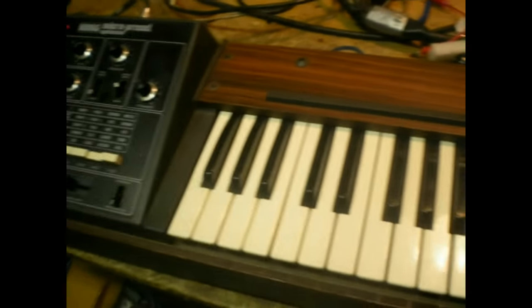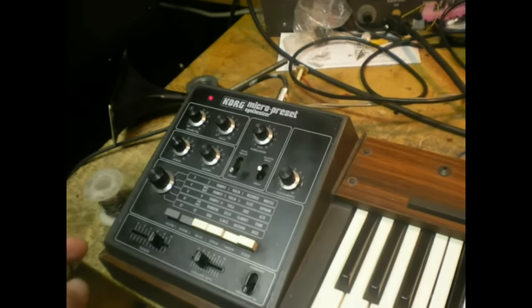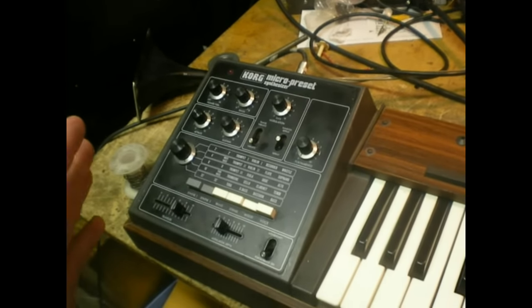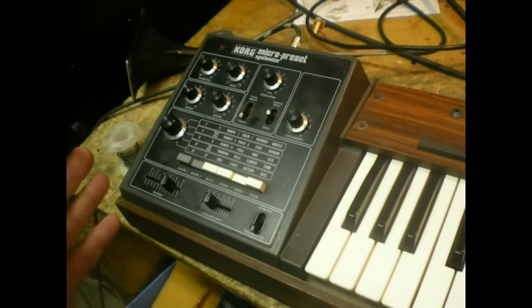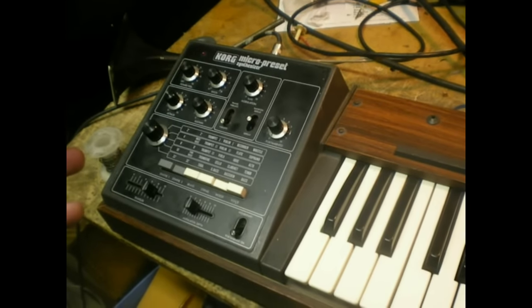Korg Micro Preset from a guy in Canada. I just worked on this and had all kinds of issues. Not the least of which, the capacitors drop acid all over the board. Unprotected traces melt. So check yours right now.